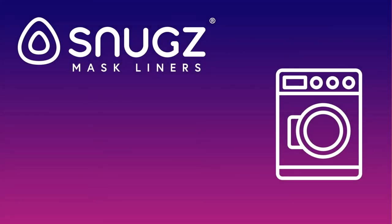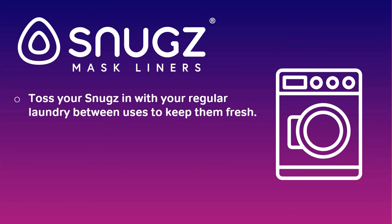We recommend washing Snugs between each use to keep them fresh and free of oil, dirt, and makeup. But with Snugs, that's easy — simply toss them in your washing machine. Just steer clear of any harsh chemicals like bleach.